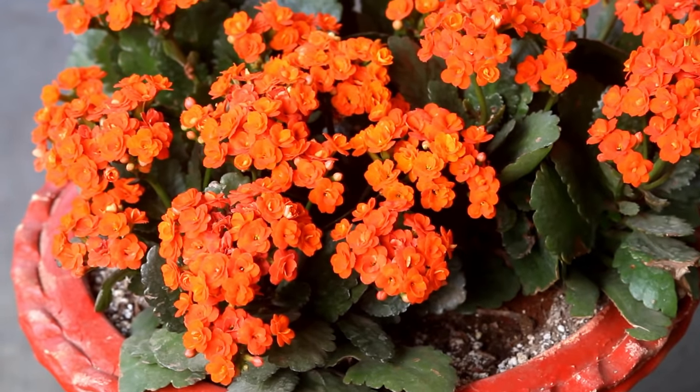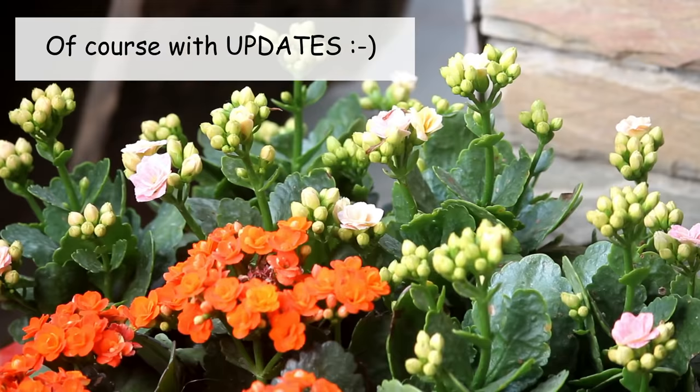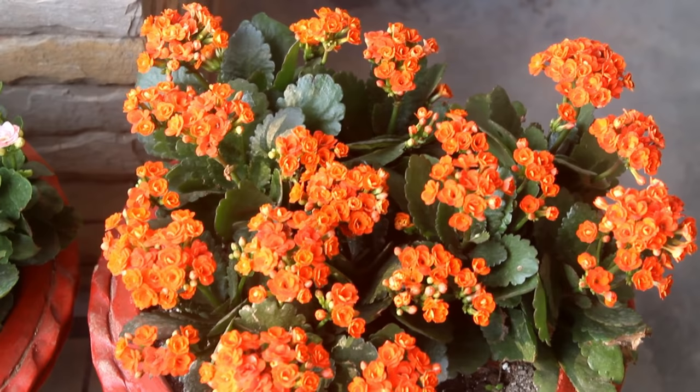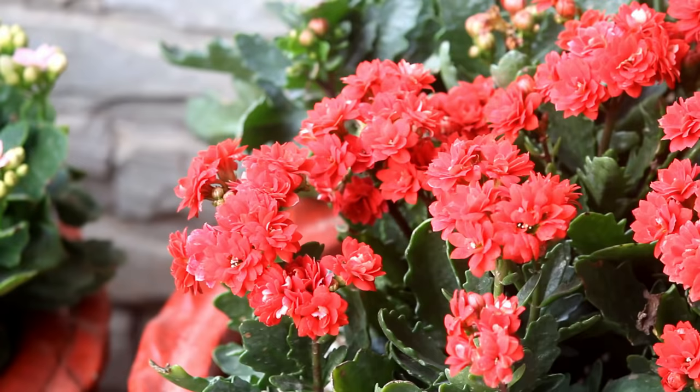Today we are going to see how to get lots of flowers on Calanque. Calanque is a great flowering plant that starts to bloom at late winter and in my place they keep blooming till April. Many of my viewers informed me that their plants don't bloom that well and that's why I decided to do this video. Please consider subscribing if you are new to gardening.